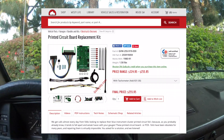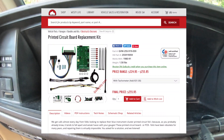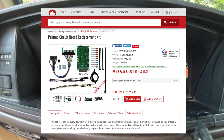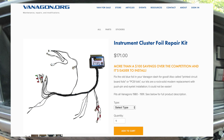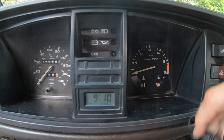First place I looked was Go Westy. They sell a really nice one with a circuit board and LED lighting, but it's kind of spendy. Then there's another one at Vanagon.org, but that one had me a little concerned because it was loose wires. The price difference isn't that big of a deal and I'd rather have an actual circuit board, so that's what I went with — the Go Westy solution.